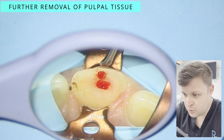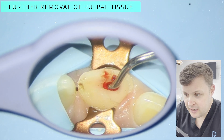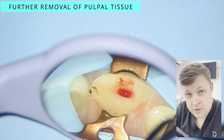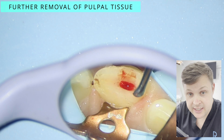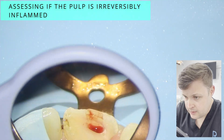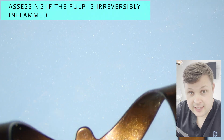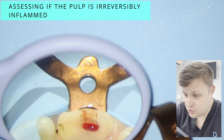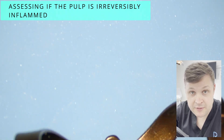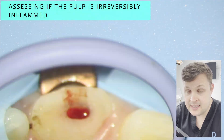You can see here that the pulp is nice and red and it's not excessively bleeding. If you've come across a tooth that is excessively bleeding, you really know about it. At this point, I have removed all the pulp tissue I'd like to remove and I am now waiting a good 5, 10, or even 15 minutes to see if the pulp has the ability to stop bleeding.